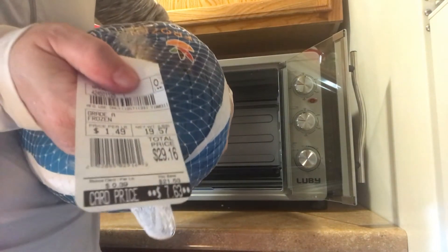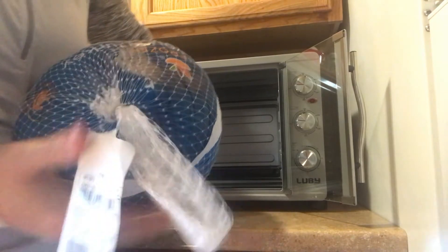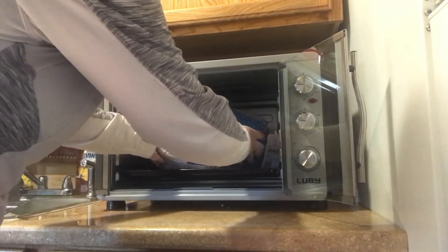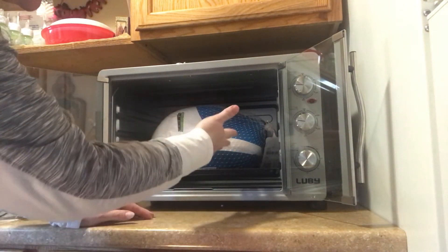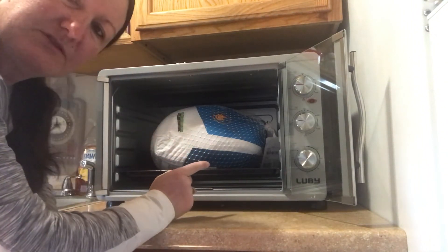As you can see on my tag, it's 19.57 pounds. It's not that hot to put it in here. As you can see, it still has the paper and wrapping on it of course, so nothing would be touching — but you can see the 20-pound turkey will fit in here just right.